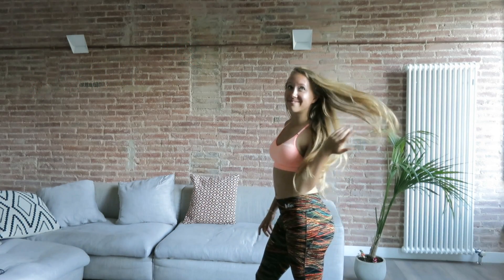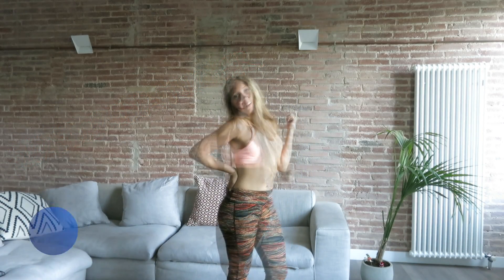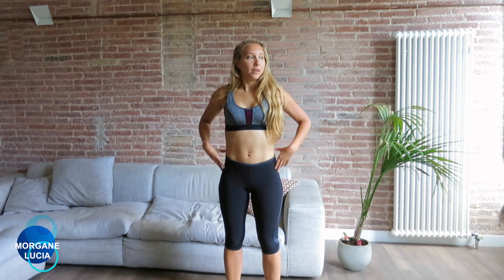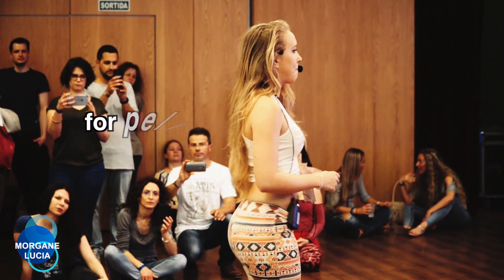Welcome to my new program of Shape of Lady Dancer. Today I'm going to show you the basic technique for the squat. You know that Kizomba involves a lot of pelvic movements for ladies, and you need to be strong in this part.